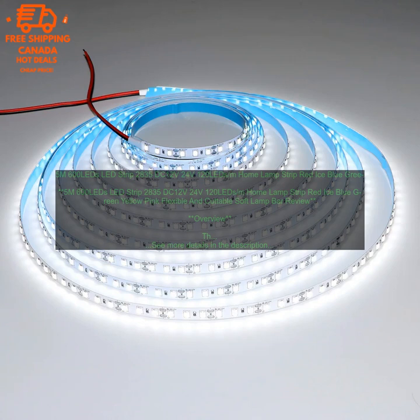Benefits. Bright and energy efficient. The LED strip light is very bright, but it consumes very little power. This makes it a great option for those looking to save money on their energy bills.